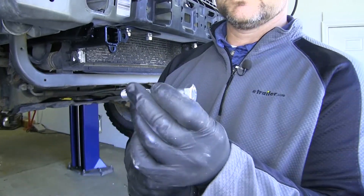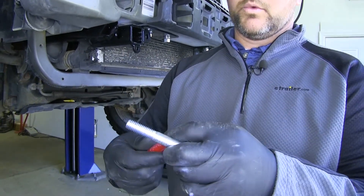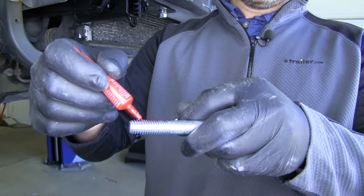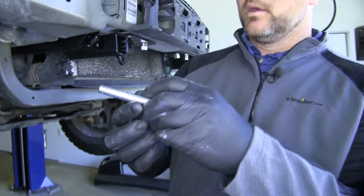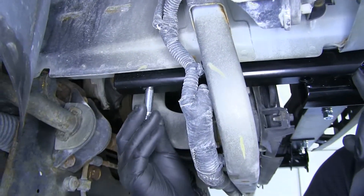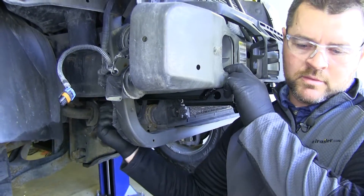We're going to take a half inch by three inch hex bolt with lock washer and apply red Loctite. If you don't have any red Loctite, make sure you pick that up when you order your base plate because it is required on all of the hardware. We're going to go to this very back hole in our brace, go up through, and thread that into our nut plate that we just inserted. Just finger tighten these for now — we don't want to tighten them all the way down yet.